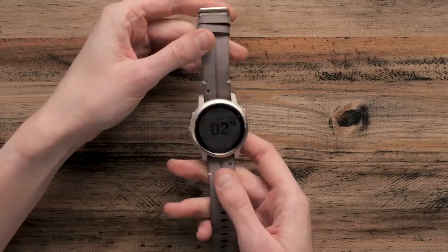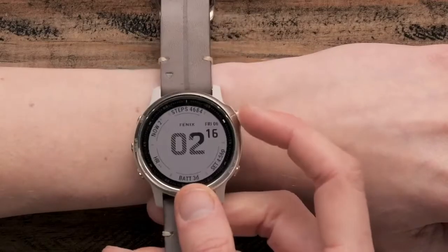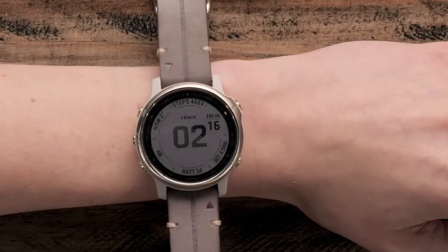Now let's place your watch on your wrist. For the optical heart rate sensor to have the best contact to your skin, the watch should be placed above the wrist bone.